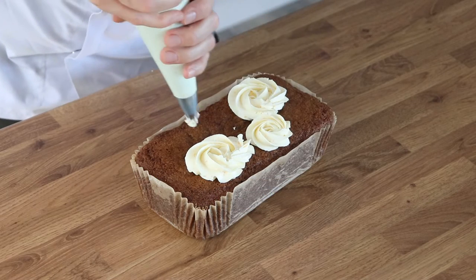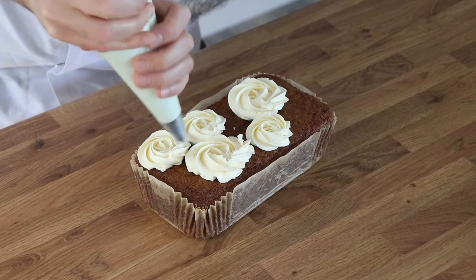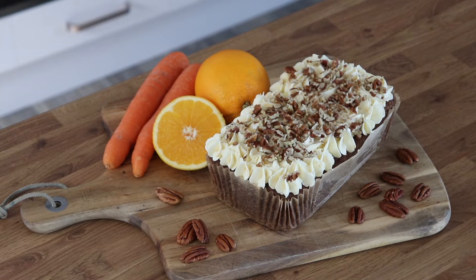Hi bakers and welcome back to the Kenwood Kids Club, where this week we're reimagining one of my favorite recipes into an entirely new form. We're making a carrot and orange loaf cake. It's super quick to throw together — you can simply throw it in the oven, forget about it, and within an hour you will have an absolutely beautiful cake.